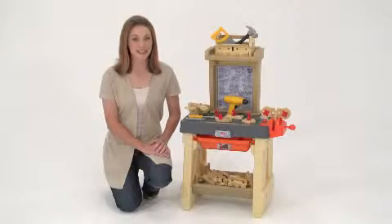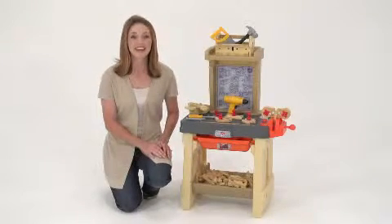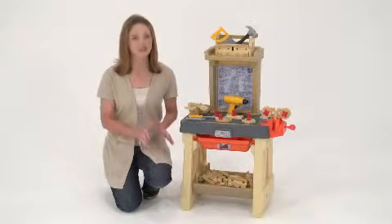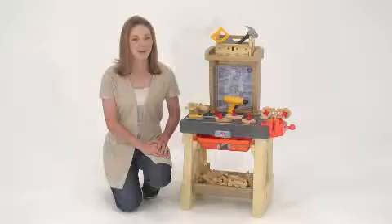When our little builder is working in his Real Projects workshop, the possibilities are endless. This deluxe workshop is the ultimate in creative play, keeping him engaged and stimulated for hours on end.